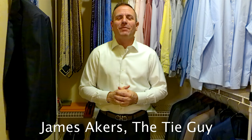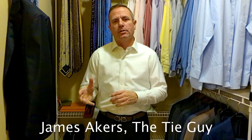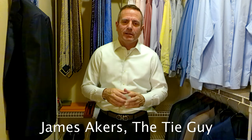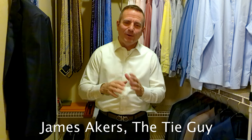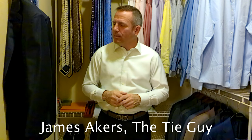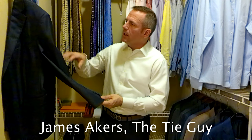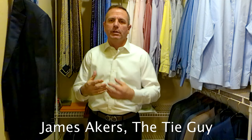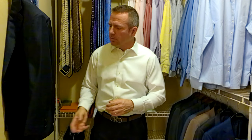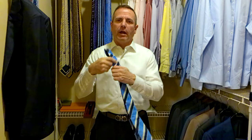Hey everybody, it's James Akers here with The Tie Guy. Today we're going to be tying a brand new tie that I just got in a couple weeks ago. I haven't had a chance to wear it yet, but what I'm most excited about is I got some new suits in. Today we're going to be putting on a brand new Zinnia navy blue suit. It has a nice plaid texture inside when you get close to it, but we're going with kind of a traditional look today: navy blue suit, white shirt, and a blue traditional striped tie.